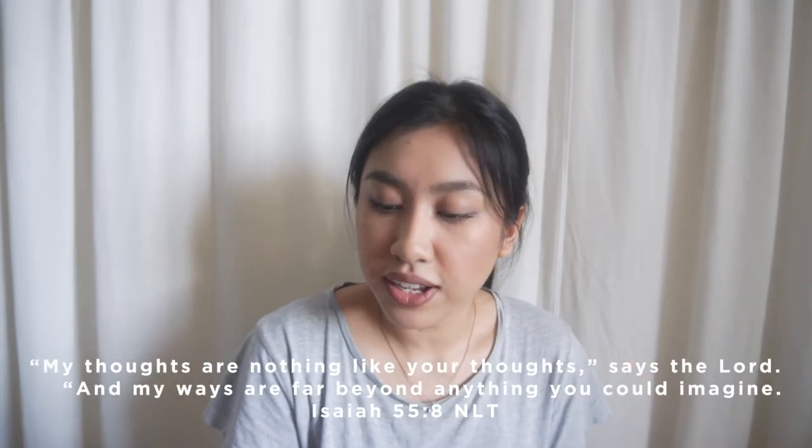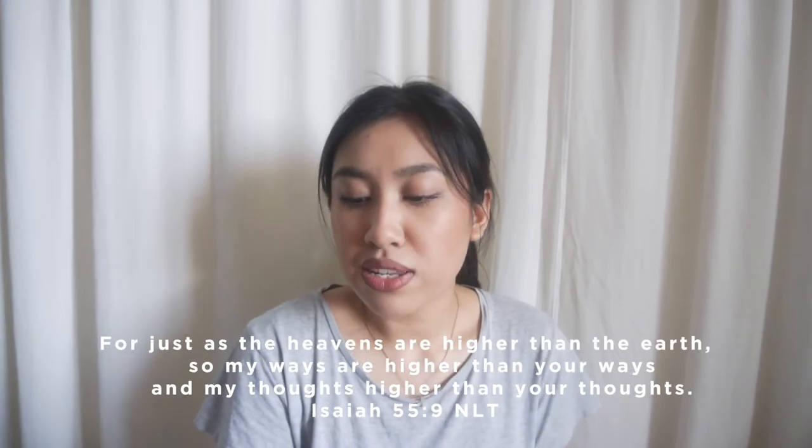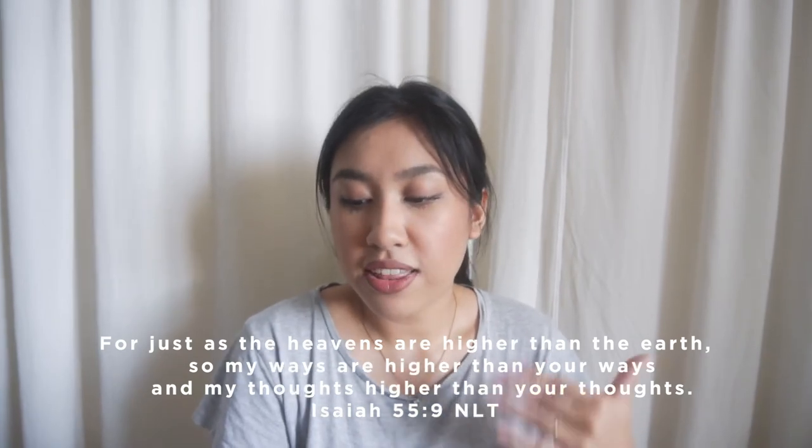God really places those dreams in our hearts, but at the same time I think he puts those things in our hearts because he also wants us to learn to give those things to him — because only he can make those dreams happen if it is really from him, and when he makes those things happen it's like full potential. I've been learning this every single day and reminding myself about it. The verse I want to share is from Isaiah 55:8-9: 'My thoughts are nothing like your thoughts, says the Lord, and my ways are far beyond anything you could imagine. For just as the heavens are higher than the earth, so my ways are higher than your ways and my thoughts higher than your thoughts.'